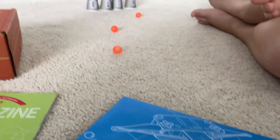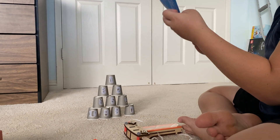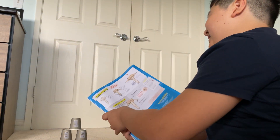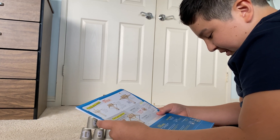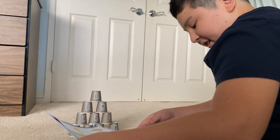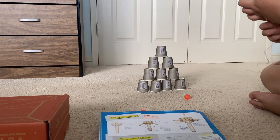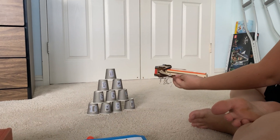Why don't you demonstrate? How does this work? The instructions said that you could shoot these in order. So you can stick the number stickers on the cups and put them in order. I see cups one through ten going to the left. So then you try to shoot them down.